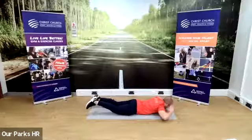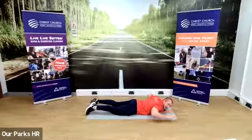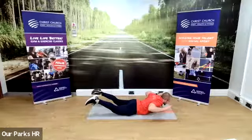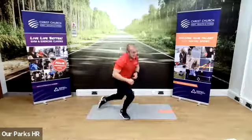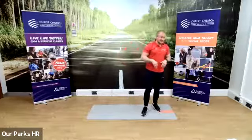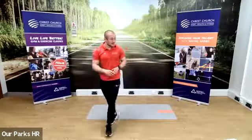The harder version: hands on the side of your head, toes together, both coming up at the same time. To make it easier: hands out to the side, legs apart — same thing. Keep going guys, you've got another 10 seconds. This is a back exercise — you might not have done it before, but it's very good for your back.